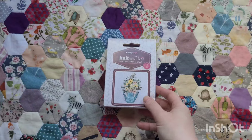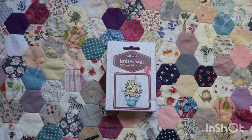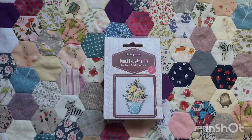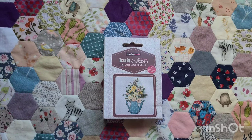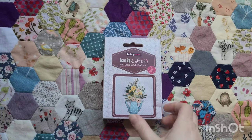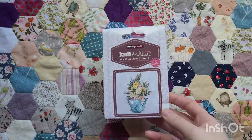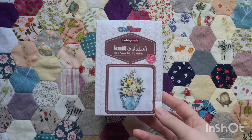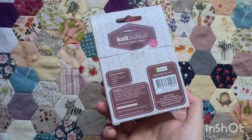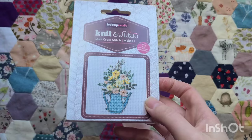From Hobbycraft, I bought this fairly recently. I bought it in their sale — it was like 50% off all cross stitch patterns and kits. I've liked this one for a while and I think I paid about a pound for it in the end, but I just thought it was so pretty.